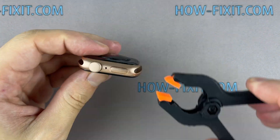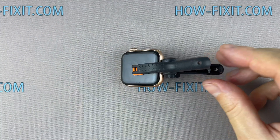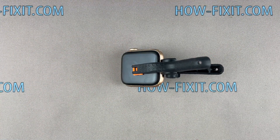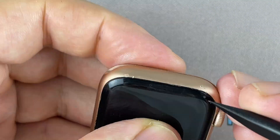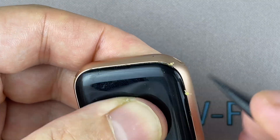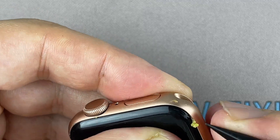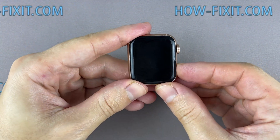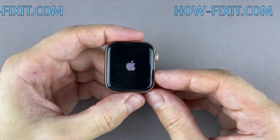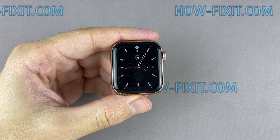To fix the display and the main housing, you can use clips or rubber bands. The B7000 glue dries completely after 24 hours, but the minimum surface drying time is 6 minutes, so I recommend waiting at least 45 minutes, after which you can remove excess glue. This repair is complete — you are on HowFixit, and see you next time.